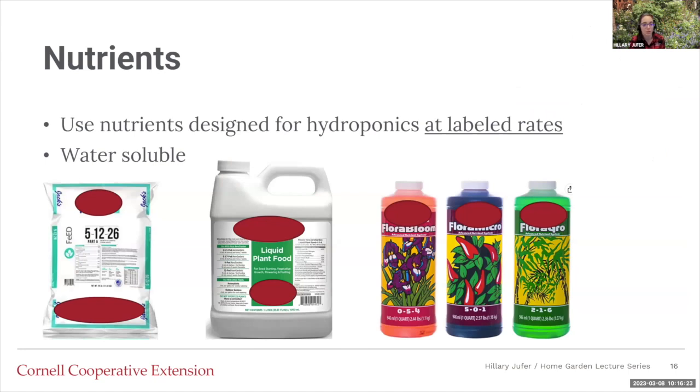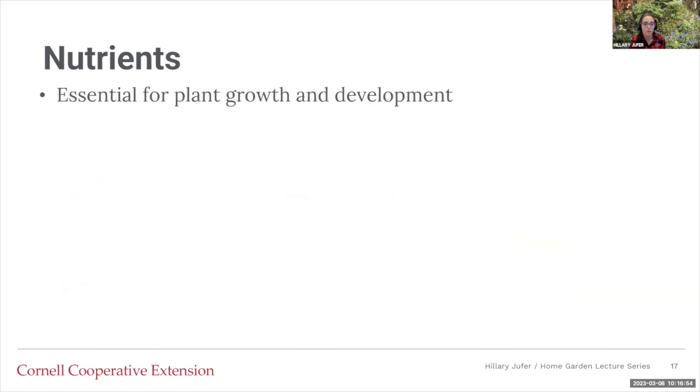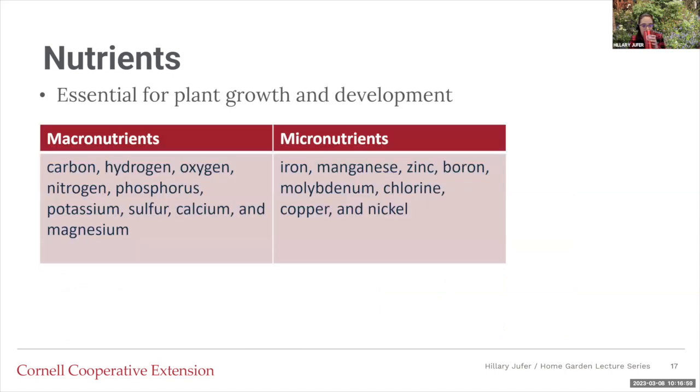Nutrients. Every plant needs nutrients whether in soil or water. You're going to want to use nutrients designed for hydroponics and use the labeled rate on the bag, because using too many nutrients could cause problems. You want something water soluble so it will be in solution and not just a clump on the bottom — you want it suspended. Nutrients are essential for plant growth and development. There are macro and micronutrients that plants need — 17 total. Macronutrients include carbon, hydrogen, and oxygen, while micronutrients are the others. Macronutrients are needed in greater quantities than micronutrients, but everything — no matter the amount — is vital.